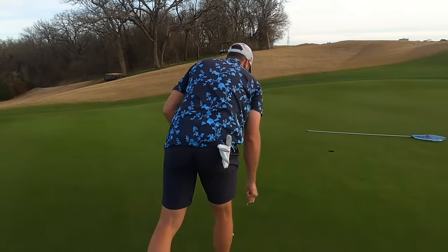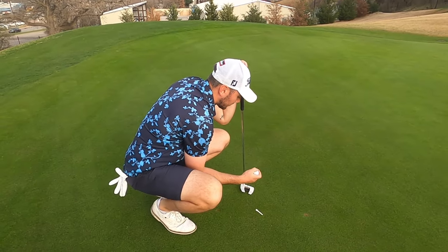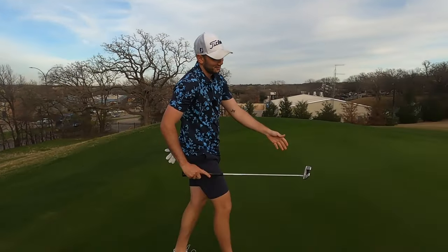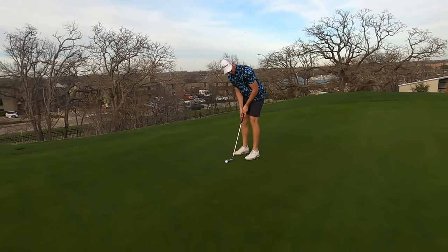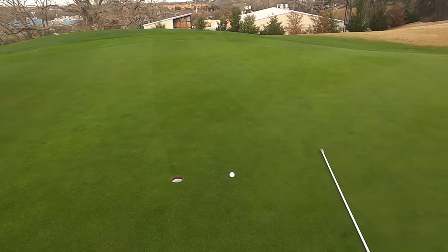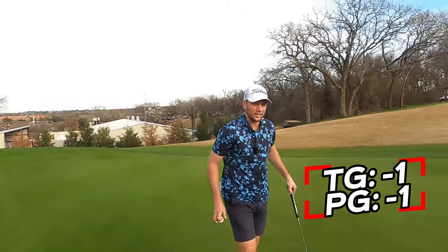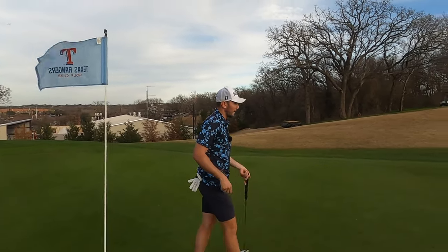Haven't read it — got mud all over my ball. Let's just putt with mud on it and try to find the hole. Oh no — whoa, that was a misread if I've ever seen one, might have been the mud on it. Just kidding, that was on me. But that's a birdie — we'll take it. One under both through two — we got a match going.